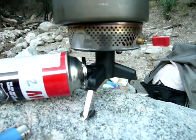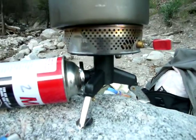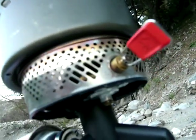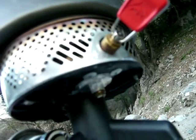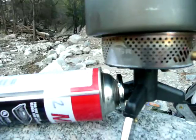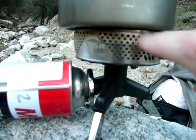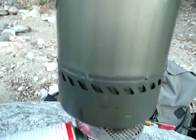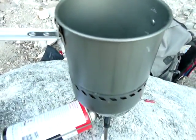You'll notice the adapter body is made out of plastic. Well, if you look at the underside of an MSR reactor stove, it's also plastic. So I'm really not worried that much about the heat, and when I touch that stove it's warm, but it's not melting the plastic — and you'll notice I didn't just cry out in utter pain or anguish.